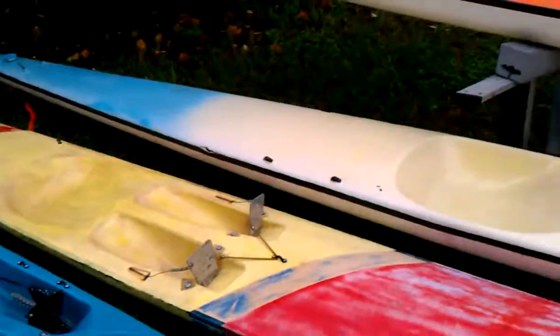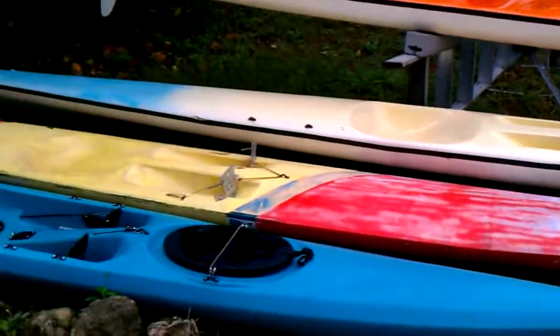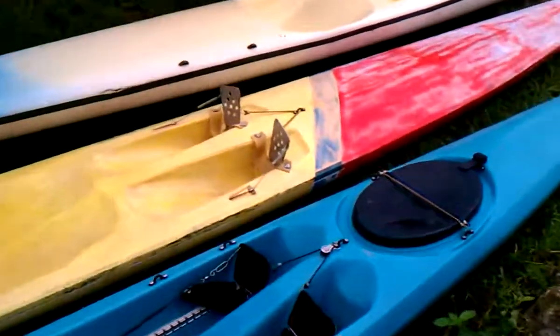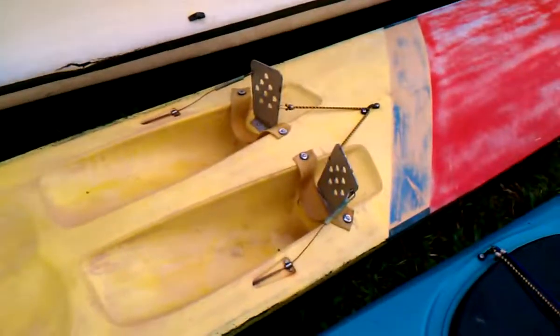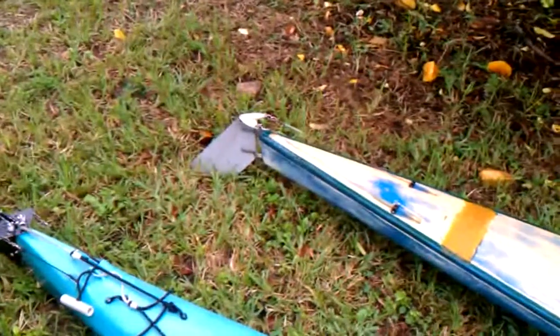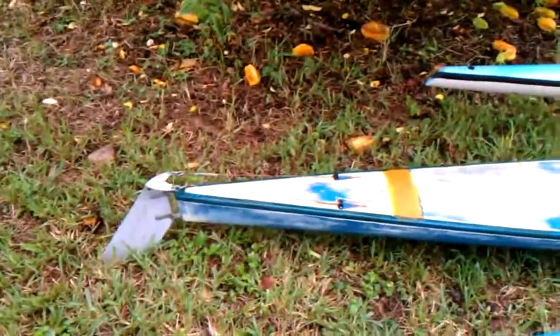It's old-school, it's very light — you can carry it under your arm like a surfboard. It has foot straps on it, old-school foot straps, and it has a rudder on the back, an old-style aluminum rudder, easy to fix.